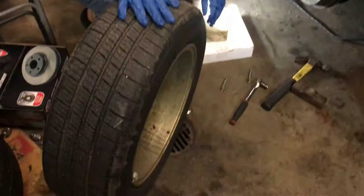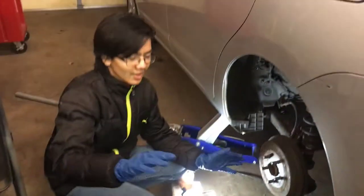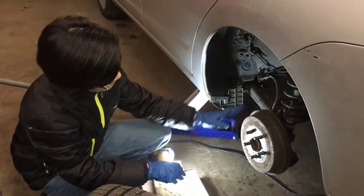Next up after that is to take out the tire — I'm sure we all know how to do that. And after that, we're going to be revealing the brake drum.